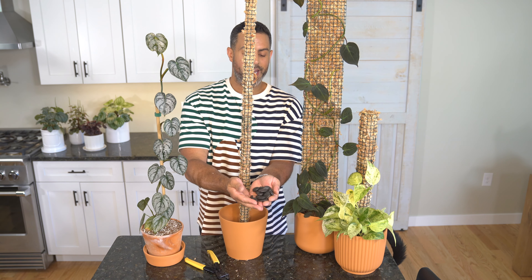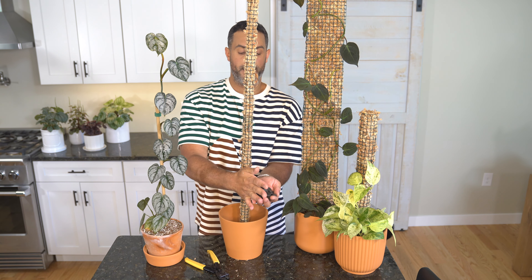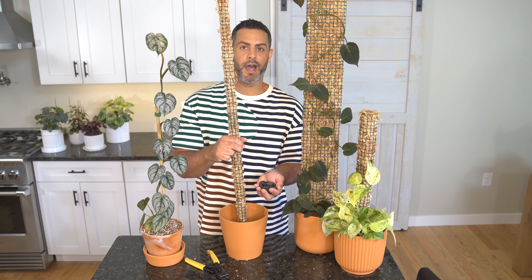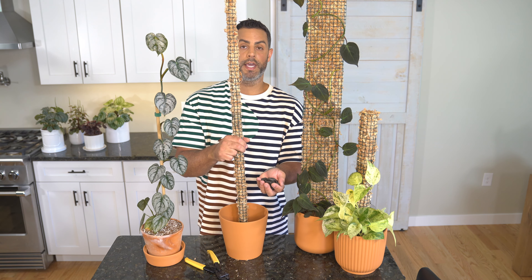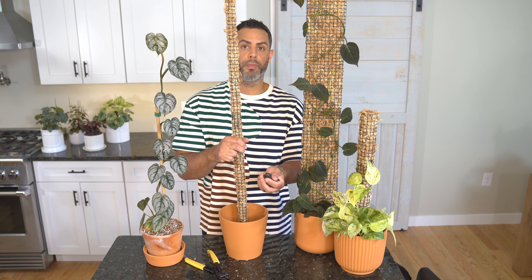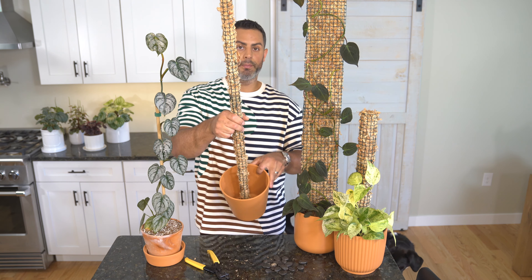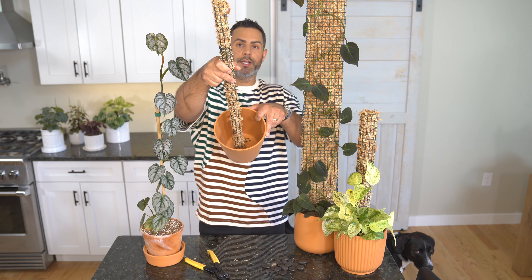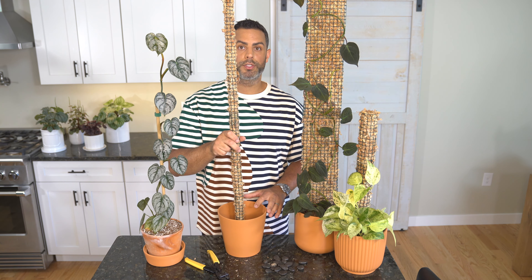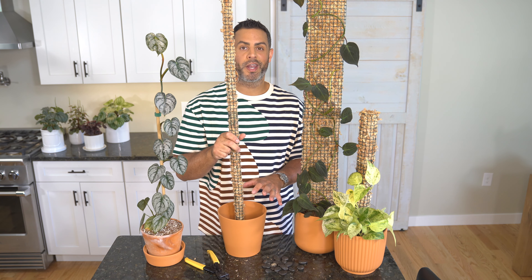I'm going to be adding some river rock — I picked up some black river rock — and I'm adding a layer of that at the base of the pot. That's going to help stabilize and keep the moss pole nice and secure, because we cut that wire open and there's a little base of wiring at the bottom of the pot. Those rocks will actually sit on that and do an even better job at stabilizing the whole moss pole.